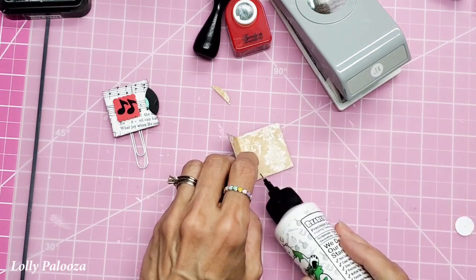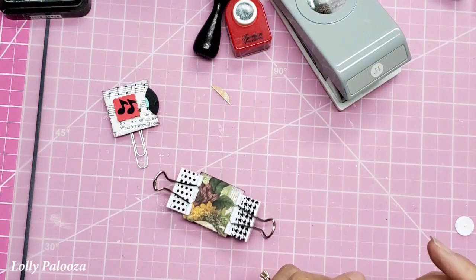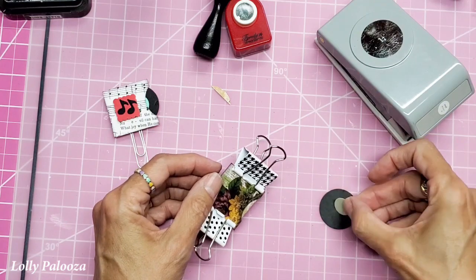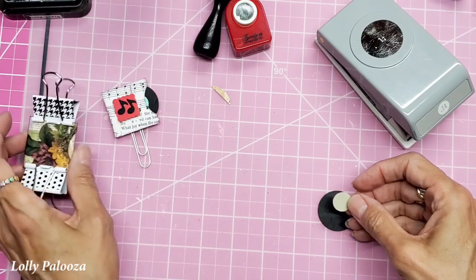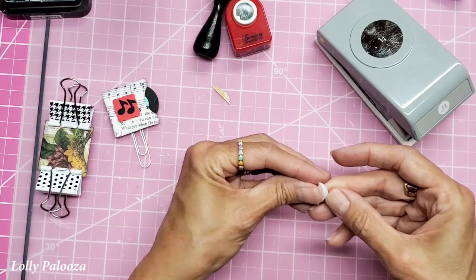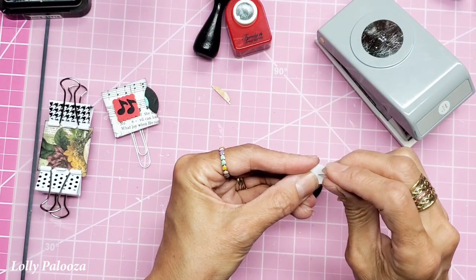Only glue the sides. For the record, I punched one and a quarter inch, and then with a contrasting paper — I usually like this part to match the album — this is basically the record label. To find the center I cut out another piece of paper with that half inch punch, folded it in half, opened it up and folded it in half the other way, and now I can see where the center is so I can line that up and poke a hole right there.